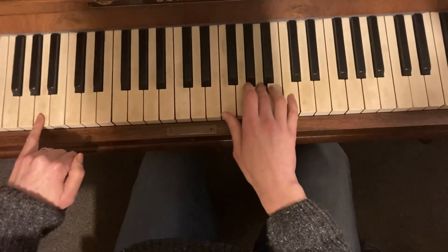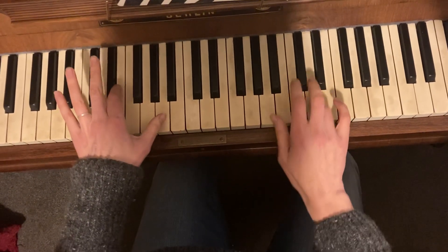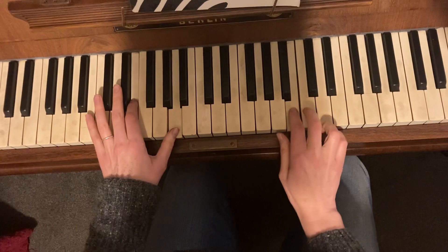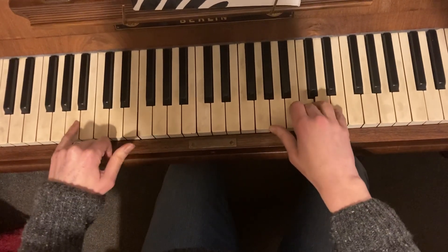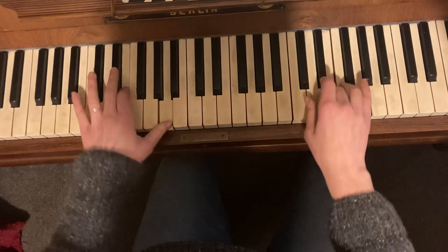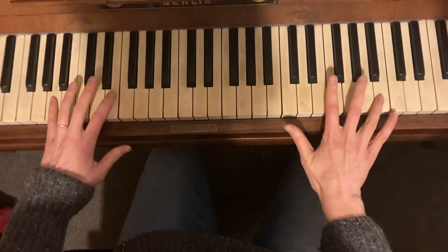On that last note you're going to play five and five together, and then D — you're moving up and doing the next bit. Together, and then B together, and then back down again for the last note for that bit. Then up to the F, together, together on the D sharp, and then going back up.